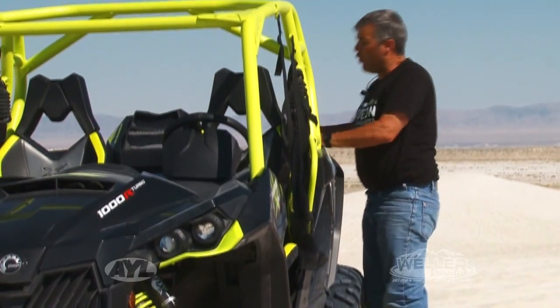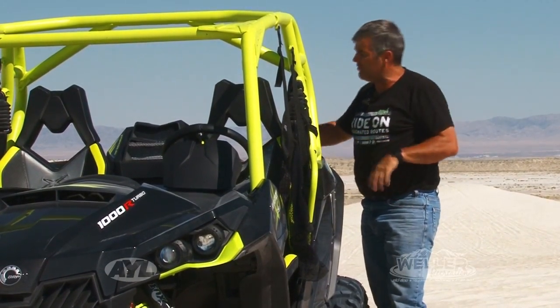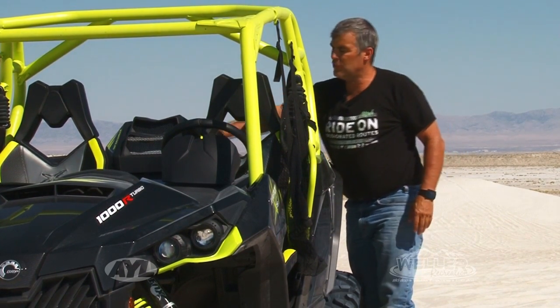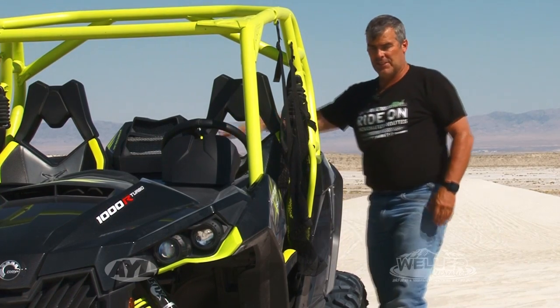Now here in the back it doesn't have a whole lot of storage area but it has enough, and they actually have a tray system that can go in here as well. Part of the reason is because you have your big intercooler here to keep your turbo cool.